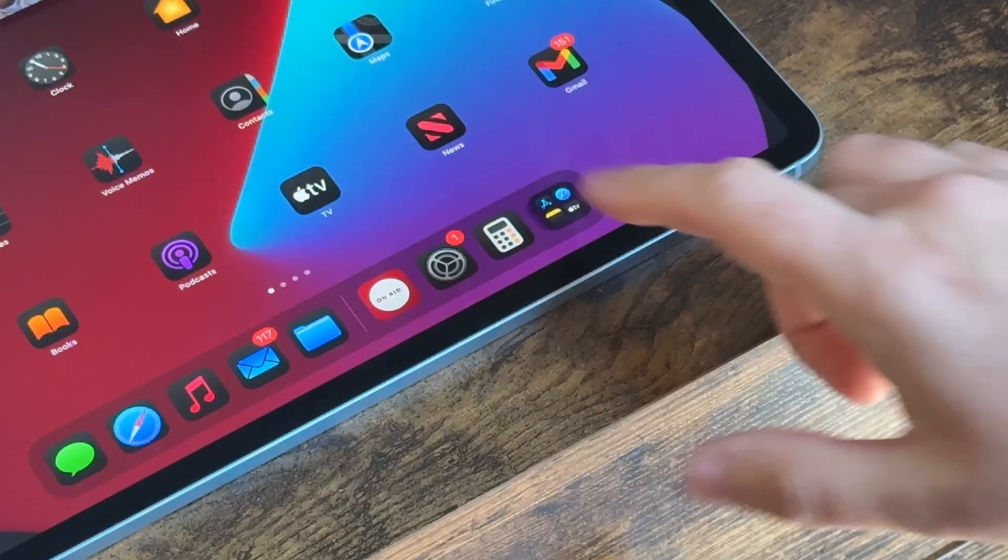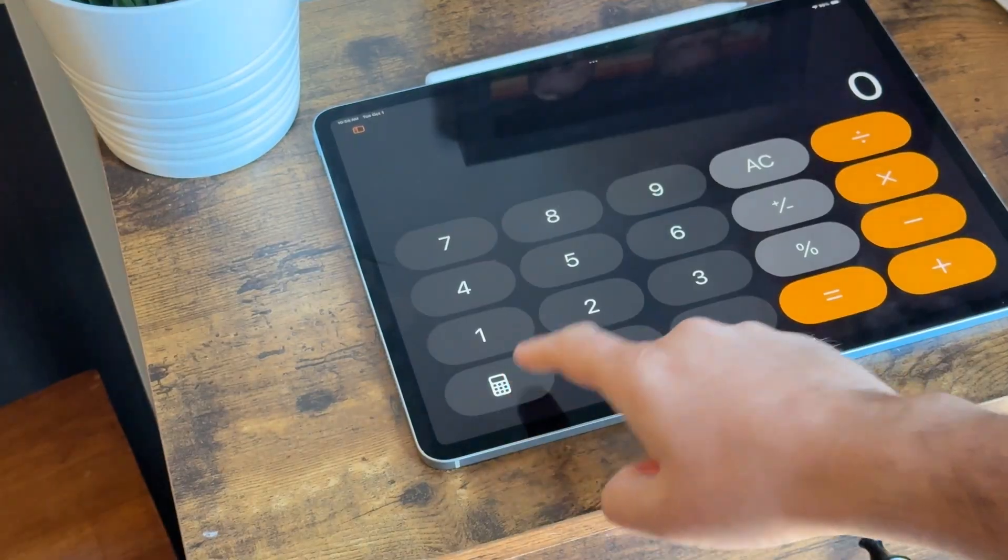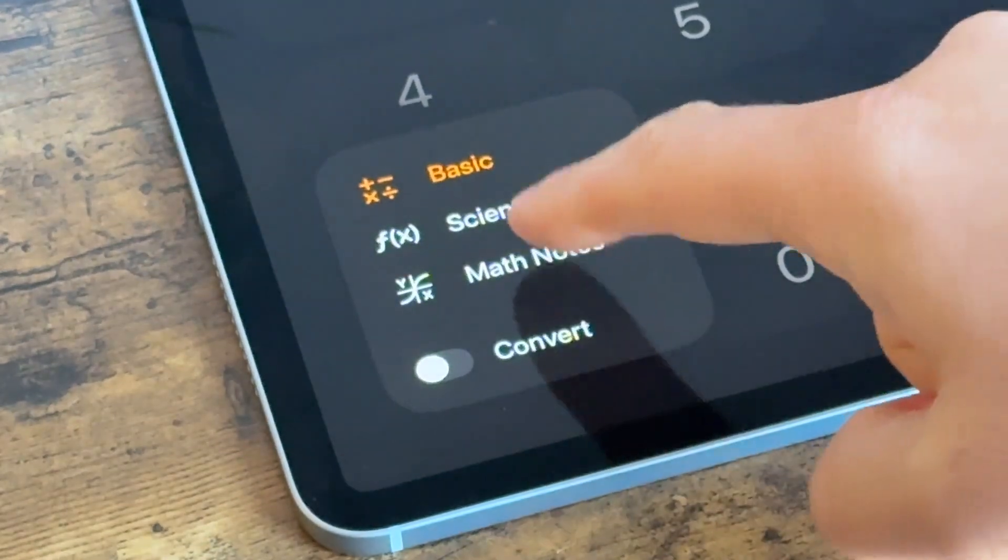You open up the calculator app, you click on the calculator button, and then you select Math Notes. From there, you can use your Apple Pencil to write out various math equations.